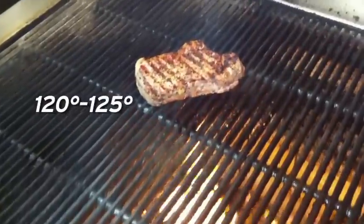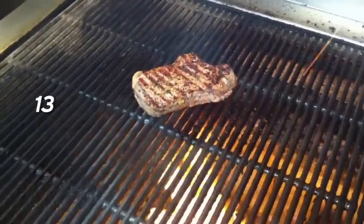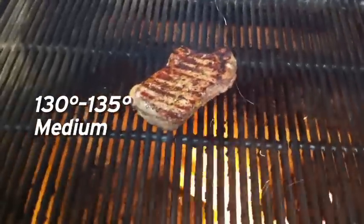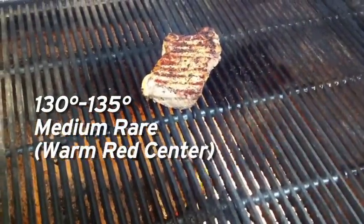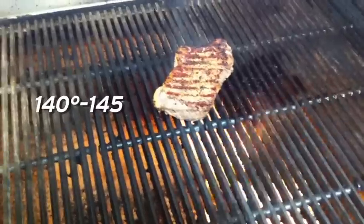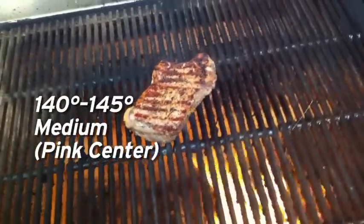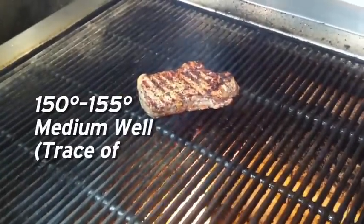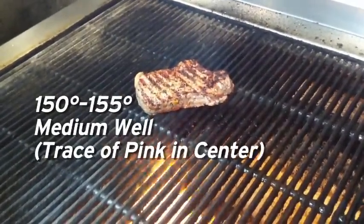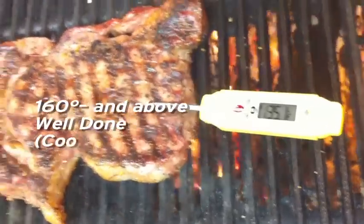120 to 125 degrees would be rare — that's a cool red center. Medium rare is 130 to 135 degrees, and that's a warm red center. 140 to 145 degrees is medium, and that's a pink center. Medium well is 150 to 155 degrees — that's just a little trace of pink in the middle. Well done is 160 degrees and above, and that of course is cooked all the way through.